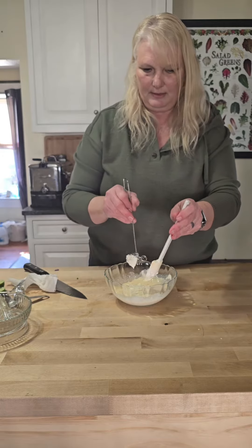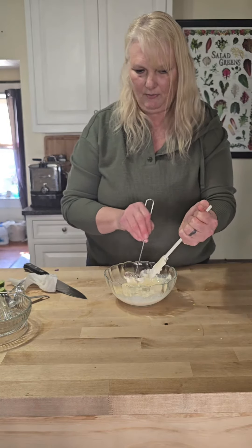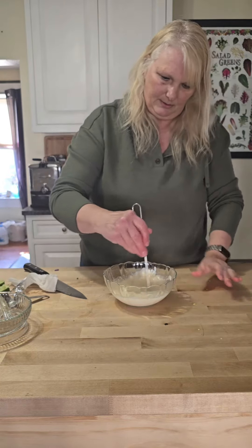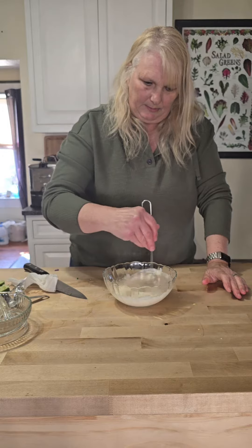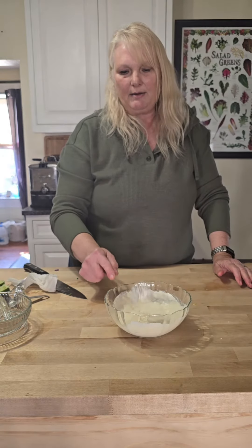I have more than one of these bowls — you can never have too many. They break over time, although I've had these since the late nineties, so obviously they last a long time. All mixed up and ready for our Irish tacos tonight.